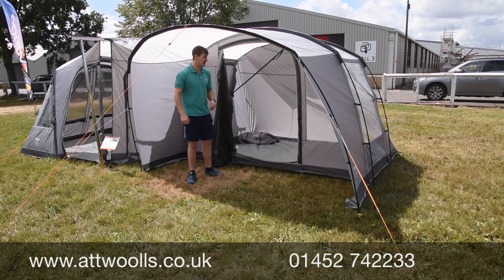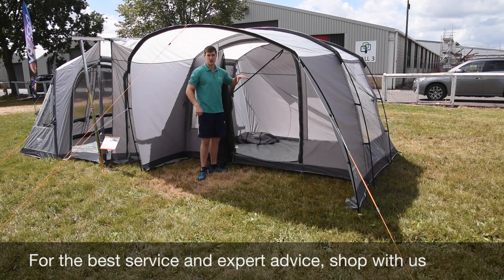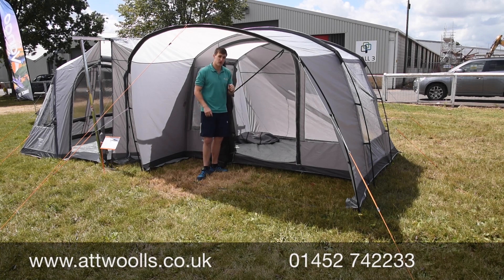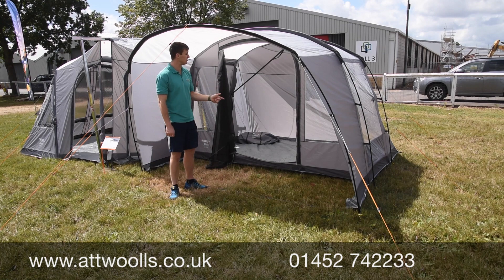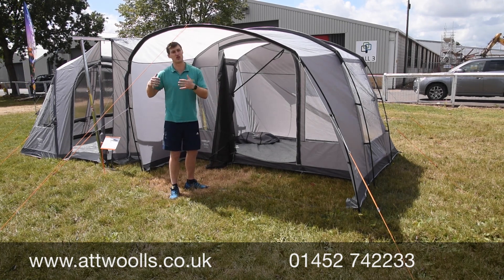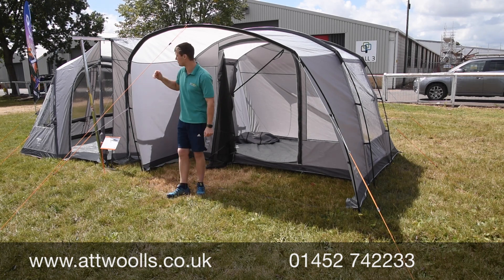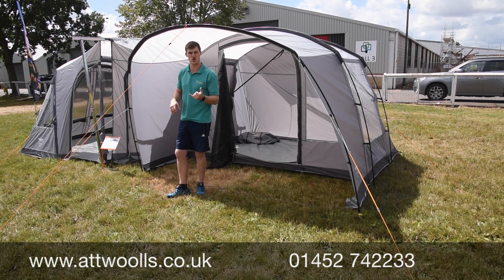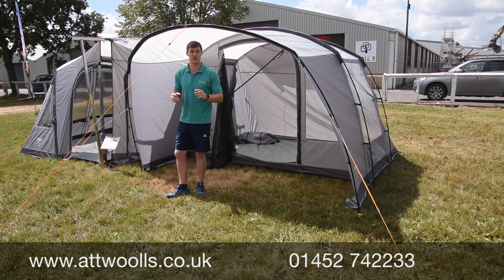You've got a clip-in clip-out groundsheet, so you can remove that and just have bare grass — useful if you've got dogs or in wet or dry conditions. There's still a footprint and carpet available for these models as an add-on. A standard fixing kit lets you choose how to attach it. Storm straps are normally supplied, which you can throw over the top, but you can also connect it using fixing kits, rear pole clamps, and even a magnetic valve — there are so many ways to attach it now.